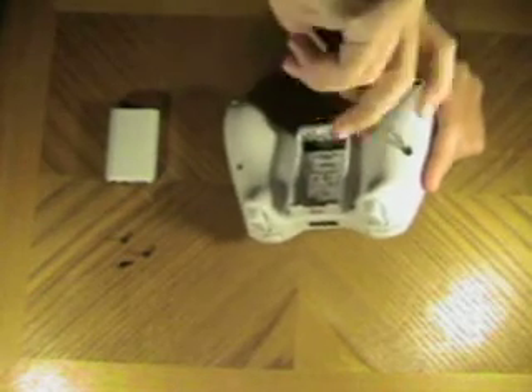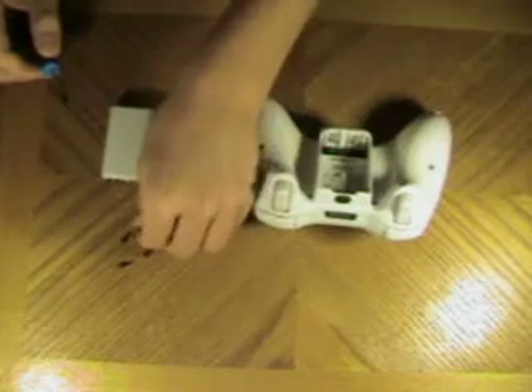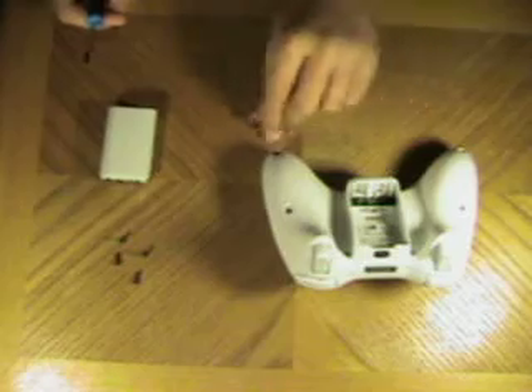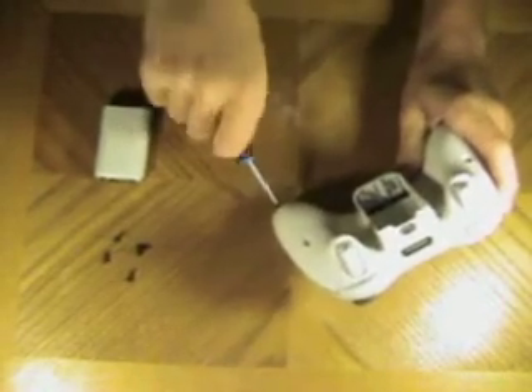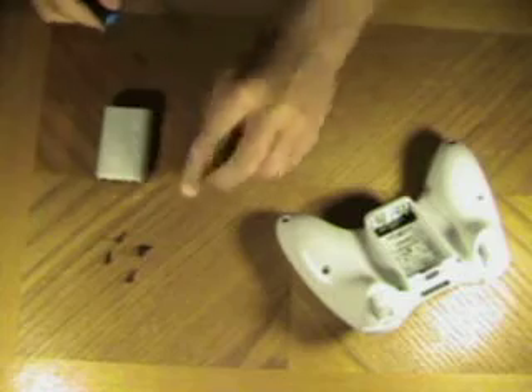Alright, that's a good one. Now we've got four more. Another one. One last one.